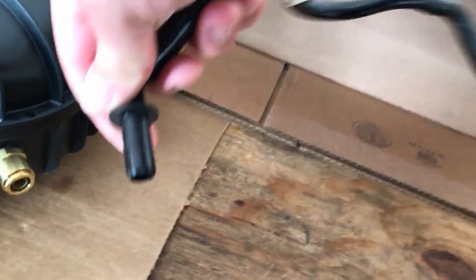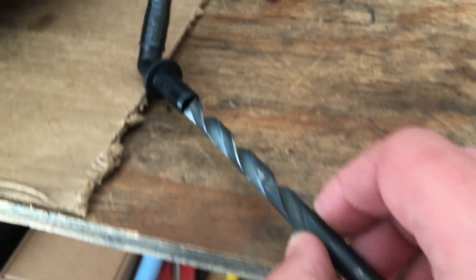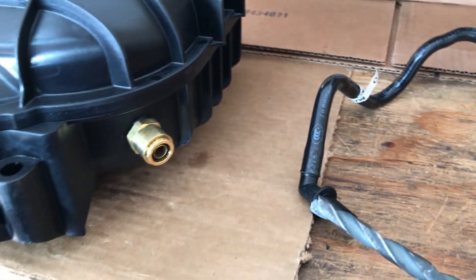So I read on the forums that guys who were using this fitting had to get a 3/8 drill bit, put it on their drill, and basically just open this hole up slightly — running the drill bit inside. So that's what we're about to give a shot.